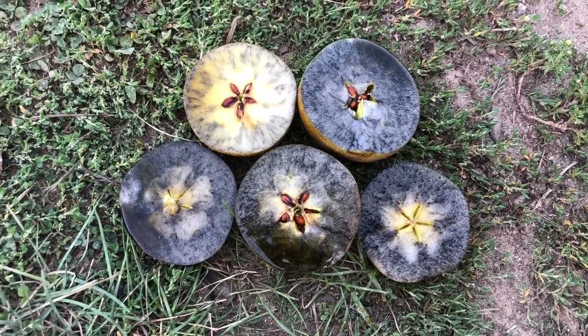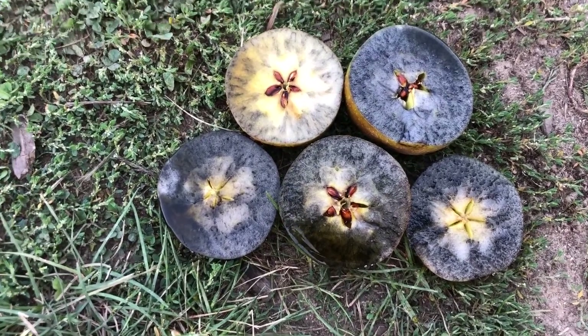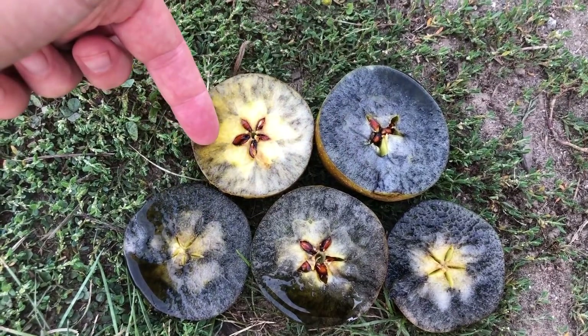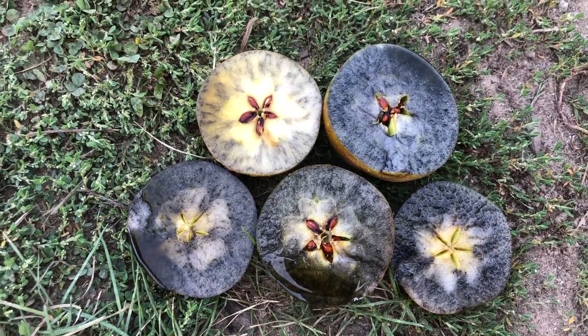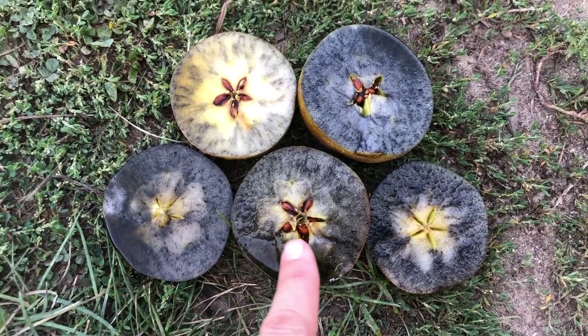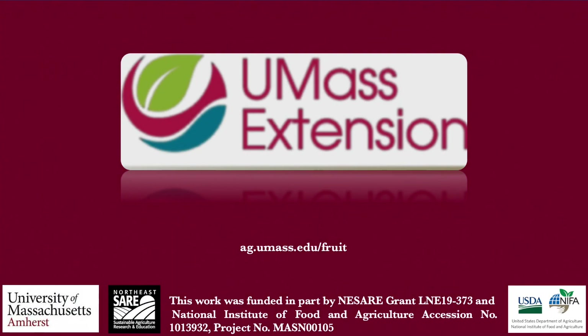Let's see — we've got anywhere from zero, right here is a zero, and then over here you've got like a six or a seven. And 16 really isn't quite as high as we want the Brix to be, so most of these are in the one to two range on the starch index. These are not ready yet, and then we've got time to sell them.